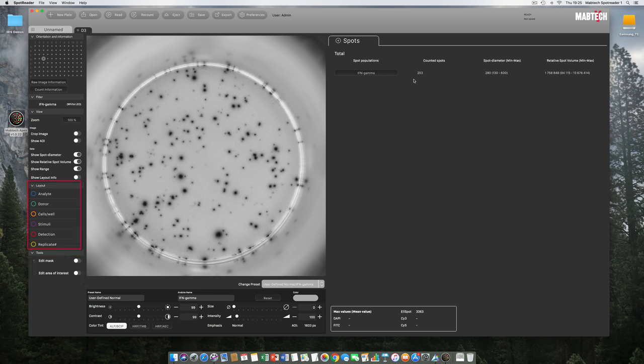Above is the layout section. We have not yet added any experimental setup, so all circles are open, indicating no metadata is available. In the view section, switch buttons let you turn on or off the visibility of data. We can also crop the Elispot image and ask the software to show the AOI. The zoom functionality allows you to zoom into the well and examine spots more closely.